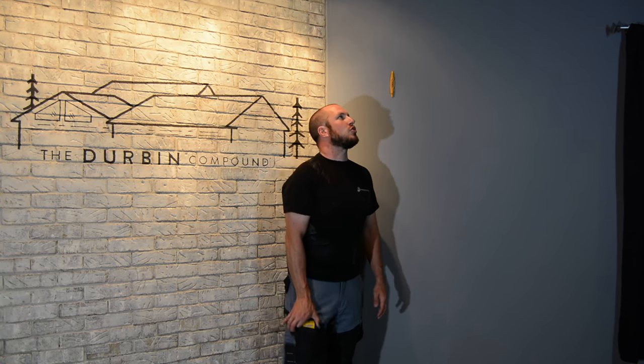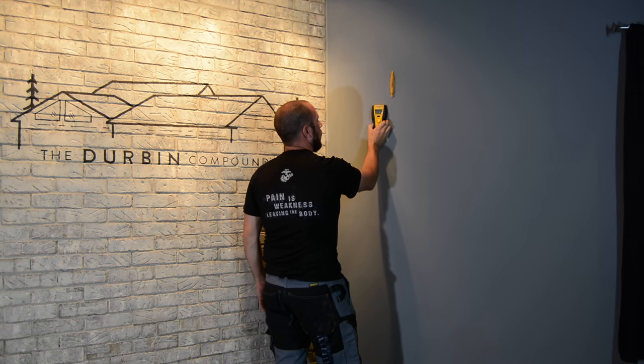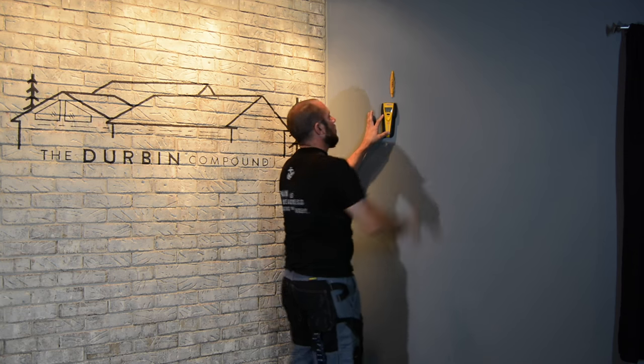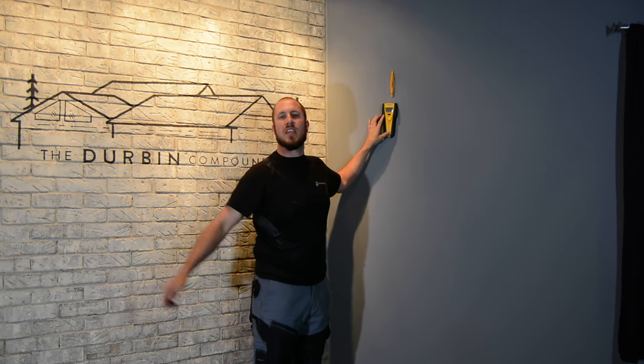Let's see how it measures up against the Zircon. I haven't done this comparison yet — I'm kind of anxious to see if these are going to be right on the money with each other, or if the Zircon lies, or the Stud Buddy lies. All right — this Zircon stopped about half an inch before the center of where the Stud Buddy is.